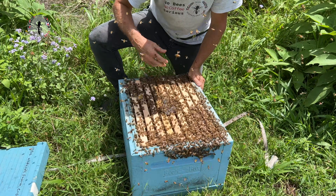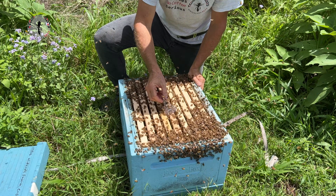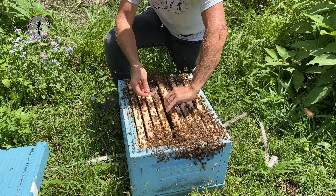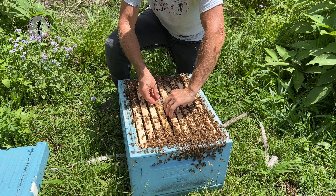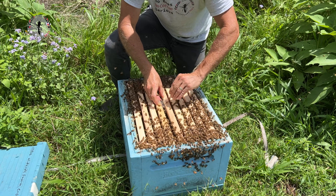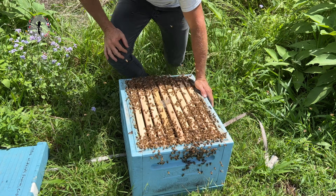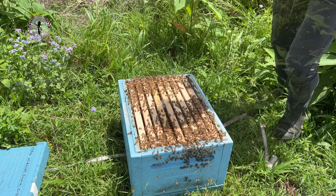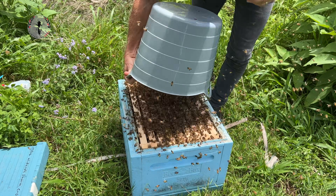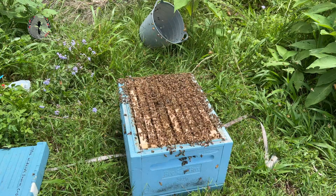And there's our queen in the cage. So now the plan is I'm just going to take that caged queen and pop her between these frames. We're going to keep her in this box and keep the queen caged for about three days. After three days, they'll just all settle in and they'll own this as their new home. You can see a bunch still up in the tree, so just shake them into the bucket and dump them on top. And that's it — swarm has been caught, queen has been caged.